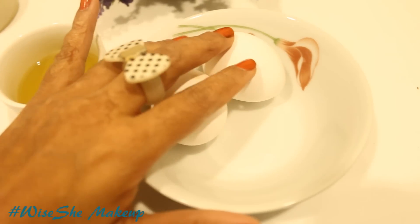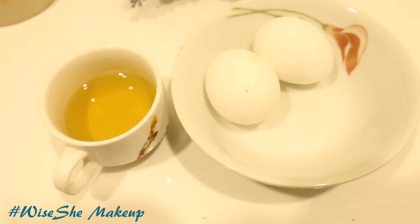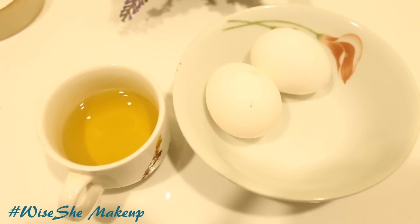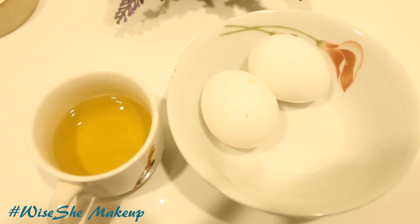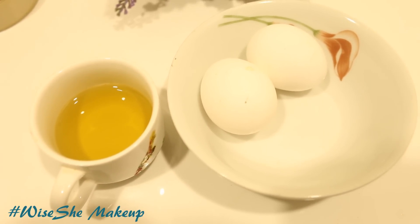The ingredients required for this hair pack recipe are eggs. Eggs are easily available in all households. You need one egg if you have thin and short hair, and two eggs if you have long hair. Two eggs will easily cover your hair. You also need olive oil. If you have very dry hair which is really damaged and needs a lot of moisturising, then you can use honey.